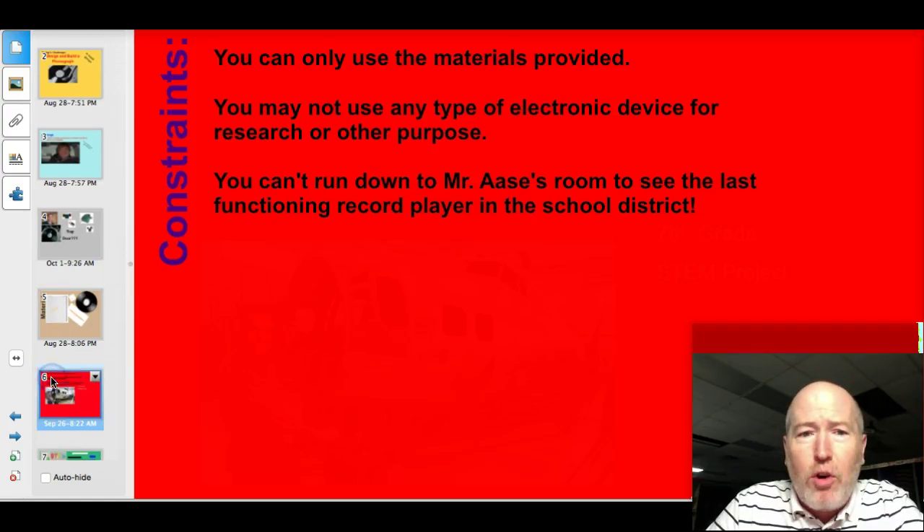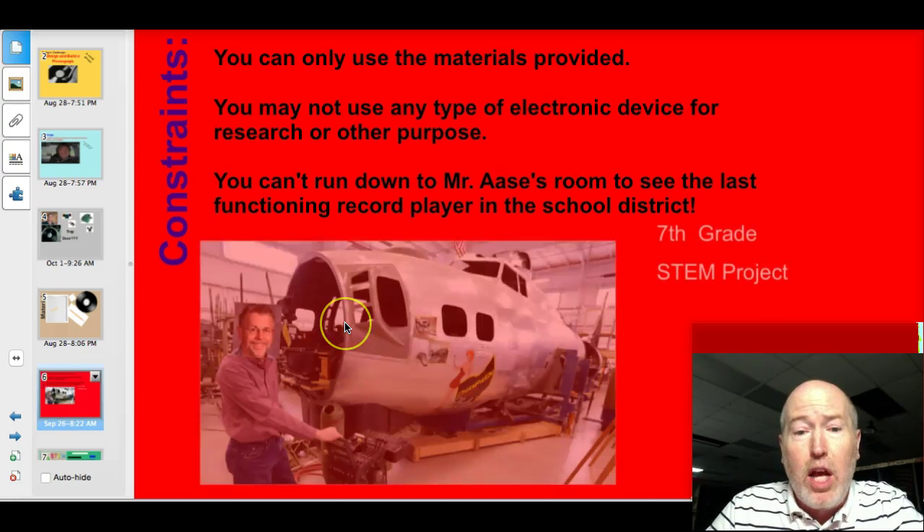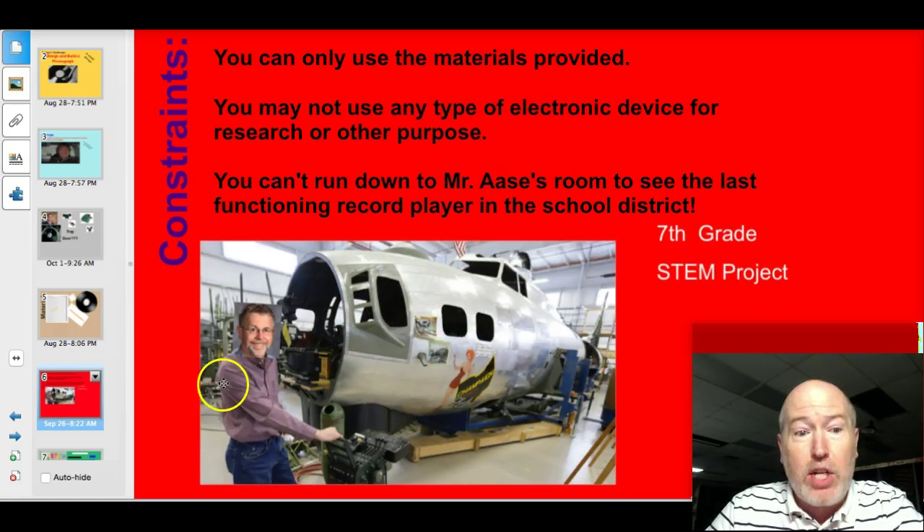There will be constraints you need to follow as well. You can only use the materials that have been provided. You may not use any type of electronic device for research or other purposes. And you can't run down to Mr. Ozzie's room to see the last functioning record player in the school district — they're busy working on their 7th grade STEM project.